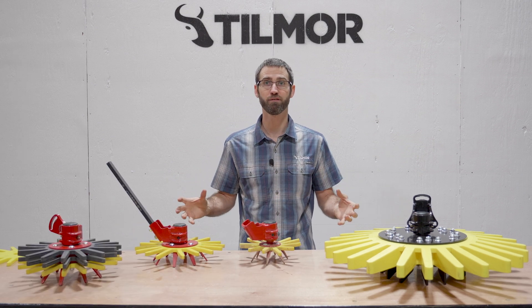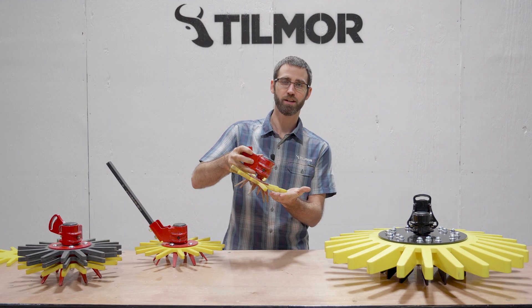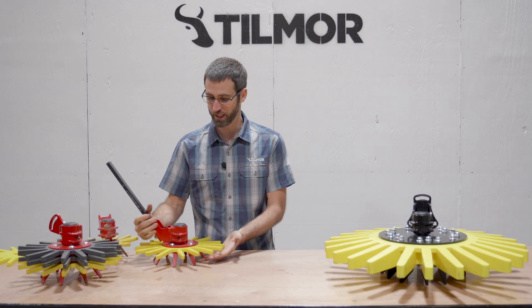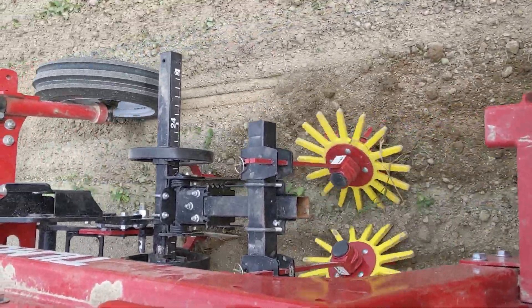Looking at the application for the fingers, we have a couple of different sizes and configurations. First, we have the 9-inch, which allows us to get into tighter spaces or crops such as carrots, beets, or lettuces. We also have the 13-inch finger, which is designed for larger spacing crops — you could use it in beans, corn, brassicas, or other things like that.